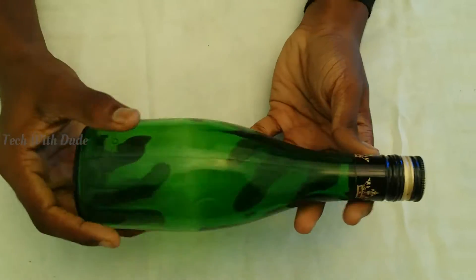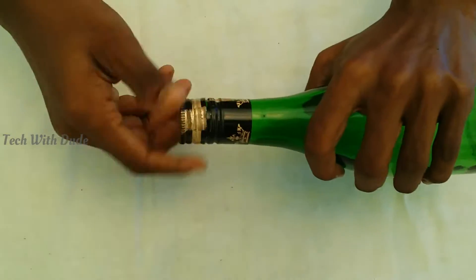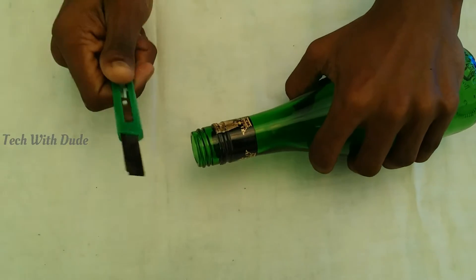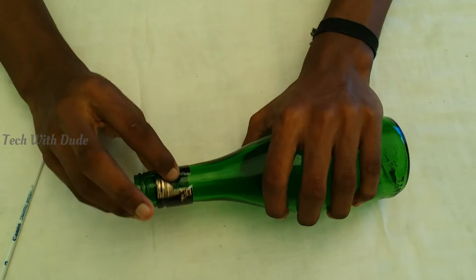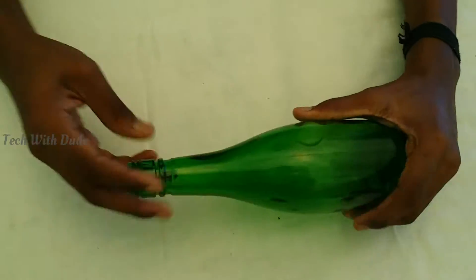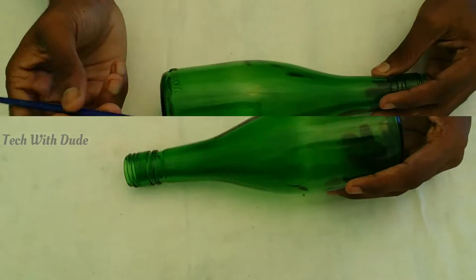If you have any bottle of wine, you can remove the bottle. But if you want to remove your bottle of wine, when I use the knife, I am going to remove the bottle, then I will remove the bottle.